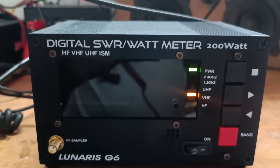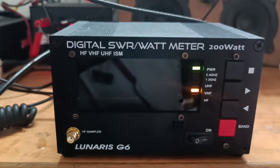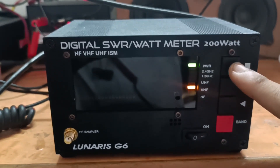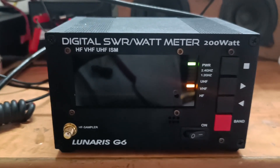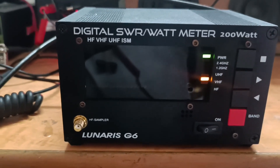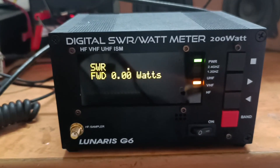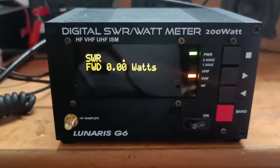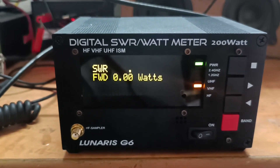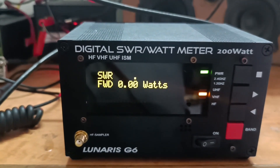You must have observed that there is nothing shown on the screen — there are two ways to get this out of sleep mode. One is if you press the menu button, it will come out of sleep mode. Or if you pass some RF through this meter — that RF has to be a minimum of one watt and above to get it out of sleep mode. Let's press the menu button. Here you can see it is out of sleep mode and it is showing the SWR as a value and the forward power as a value in watts. There are two lines: the upper line shows SWR as a value and the second line shows forward power in watts.